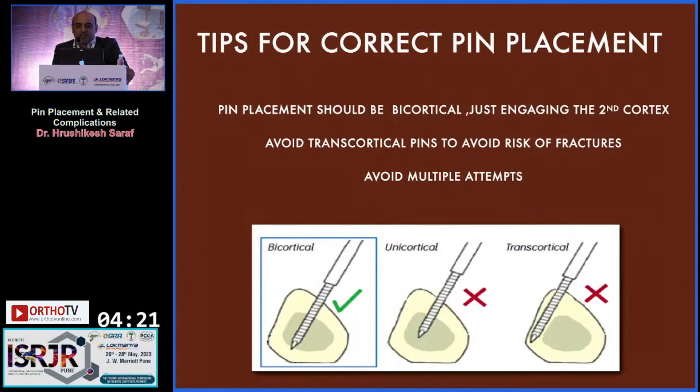Tips for correct pin placement: pin placement should be bicortical, just engaging the second cortex. Avoid transcortical pins to reduce the risk of fracture, and avoid multiple attempts, as that will also increase the chances of fracture.